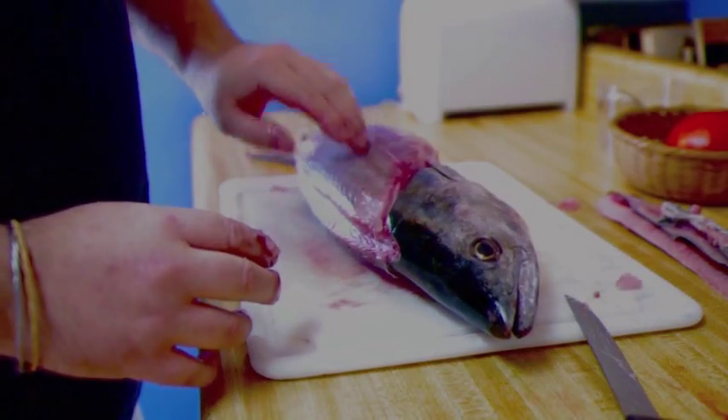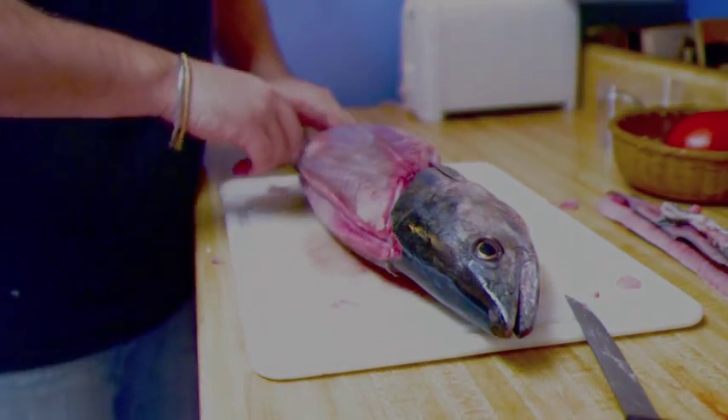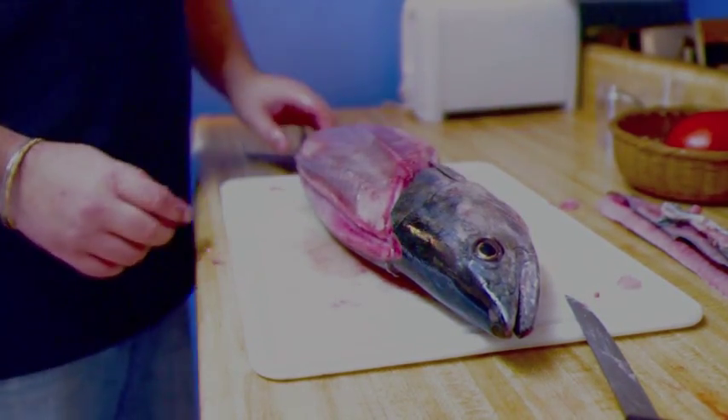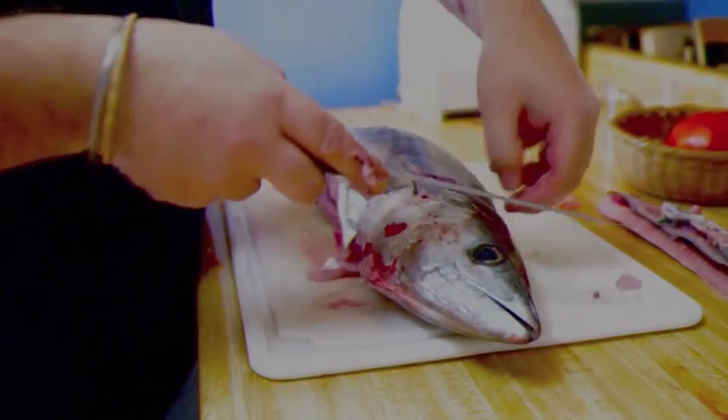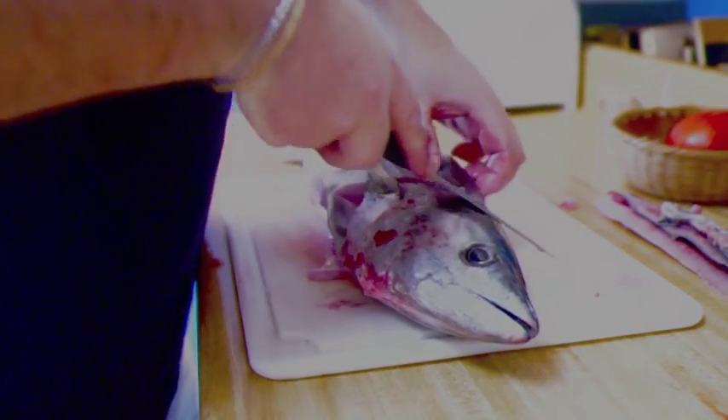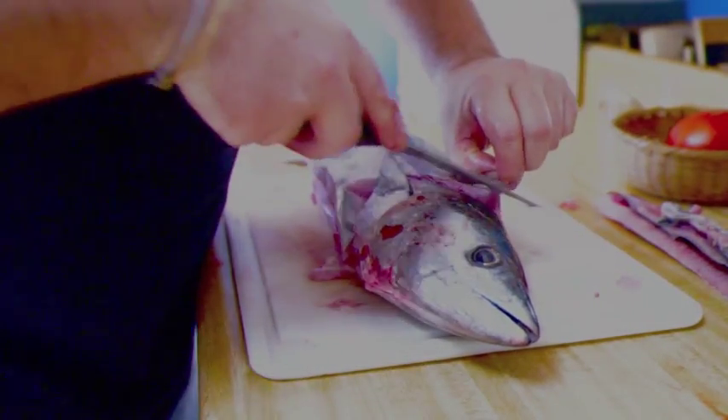You'll see there's a real sheen on the fish as well. One of the things you'll notice is there are two loins - one that runs on the top and one that runs on the side. We're going to do the same as we did the other side, which is flip it over and take a little bit of a cut here to grab the skin.